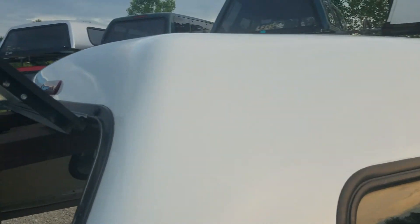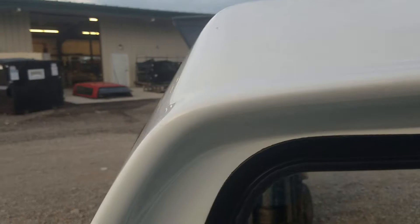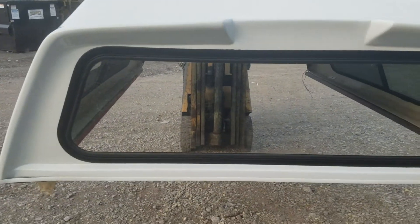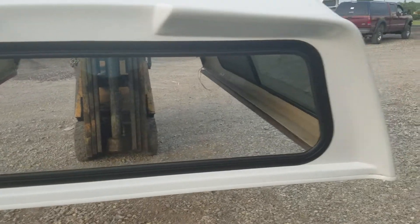This is in pretty good shape. Don't see any real major damage visibly from the sides. Sliding window on the side is in good shape — no holes, no broken glass. Corners look good. There are a couple small stone chips right there — nothing that's gonna hurt it at all. The rubber is coming loose, which is pretty common for a corner like that.